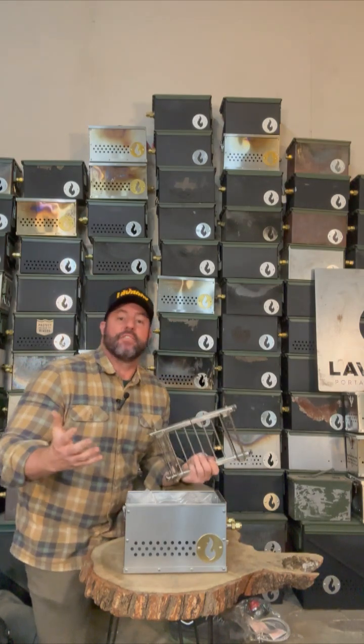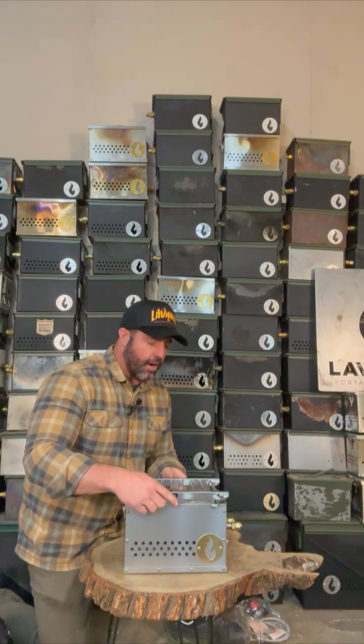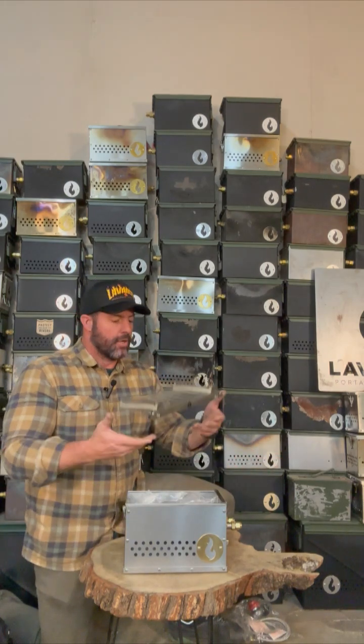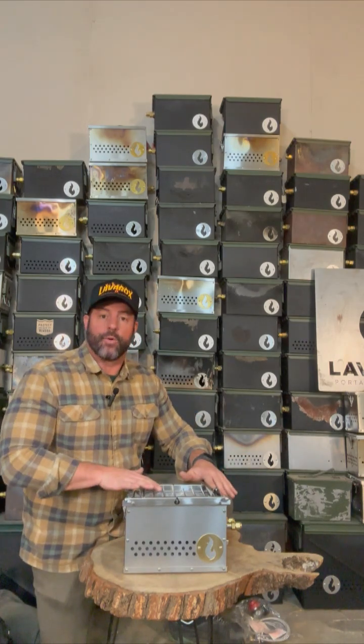Now if you have an existing fire pit — say you have a grill in your campground or one of those big rings with a grill inside — this just sits on top and you're ready to grill. It also works for any kind of flat bottom like a big pot or sauté pan. Or if you need to do a curved bottom like a wok, flip it over and use the legs for the wok. And that is the Hekla Combo.